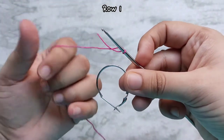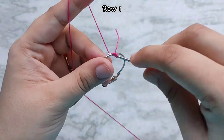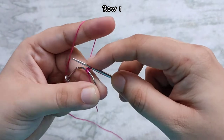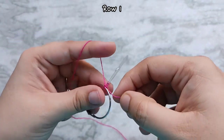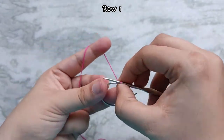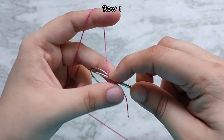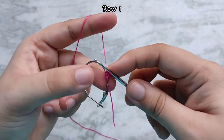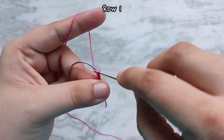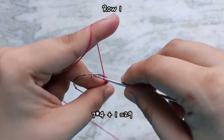Then we are going to make single crochets into our hoop earrings. For that, go in through the hoop and pull up a loop. You will have 2 loops on your hook. Yarn over and pull through 2, and that finishes our first single crochet. Push that single crochet to one side and then continue to make single crochets into the hoop. Continue to make as many single crochets as fit comfortably on the hoop, just make sure that there are multiples of 4 plus 1. For example, here I made 29 single crochets, which is 28 plus 1.